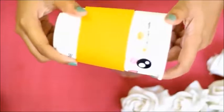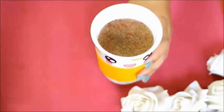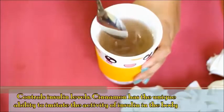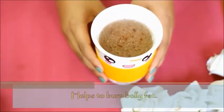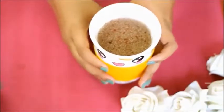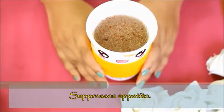I'm going to put it in another container. I used cinnamon powder in this fat cutter drink. It controls the insulin level, decreases the body's sugar, speeds up the metabolism, and helps to reduce belly fat. You won't gain more fat, so you can easily achieve weight loss.